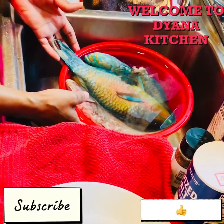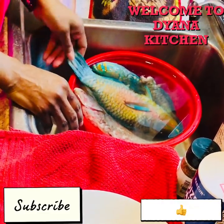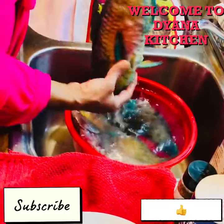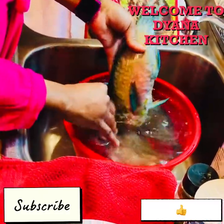Hey guys, good day. Today in Diner's Kitchen I want to show you how to make some parrot fish. I have four parrot fish here and I want to show you how to make it.